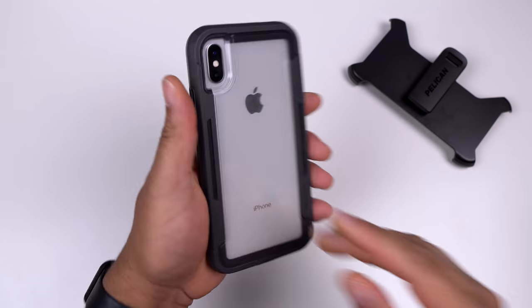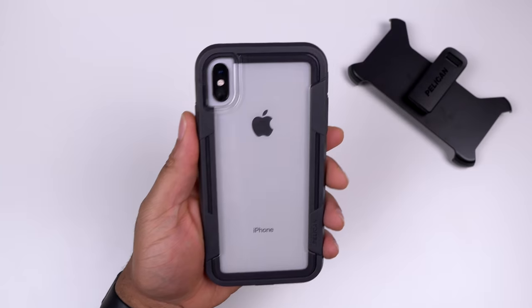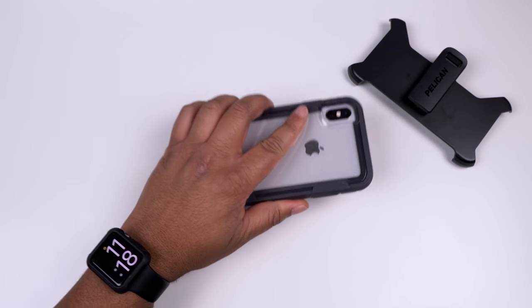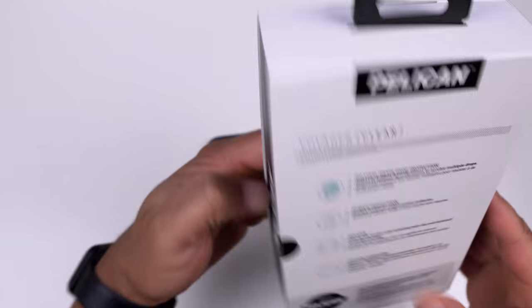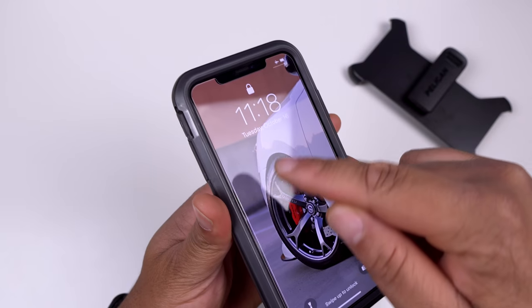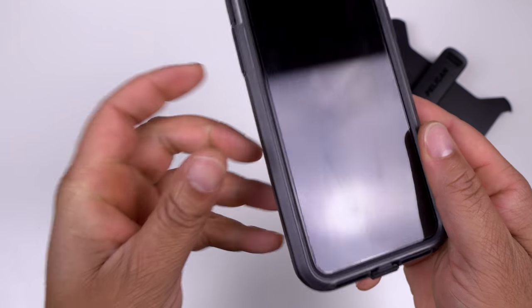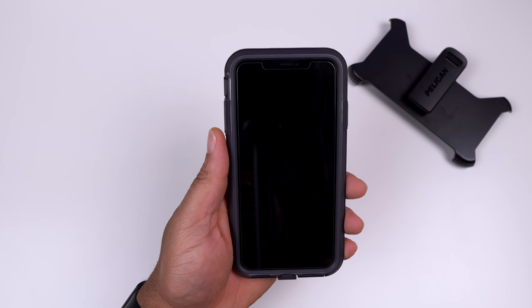Flipping to the back, there's a large cutout for the camera, and it is protected so when you lay it down you're good. The case feels pretty good in hand. Looking at table protection, there's a deep groove so the camera is well protected if you set it down hard. I'm not seeing an exact drop height number, but it looks like it can take a pretty good drop. I'm running a Max Boost tempered glass screen protector - it does leave a fine groove around the edge but does not interfere with the screen protector at all.